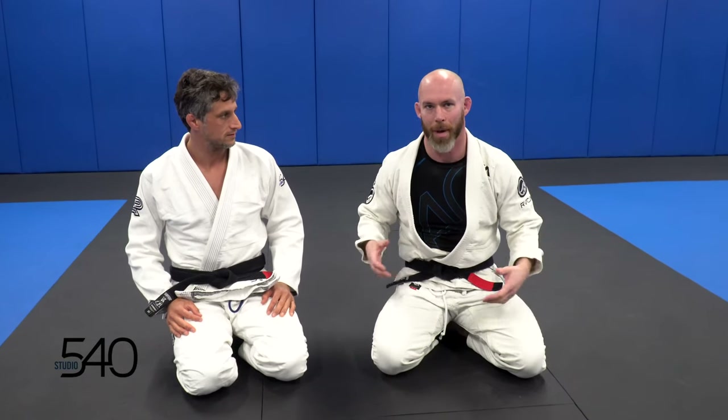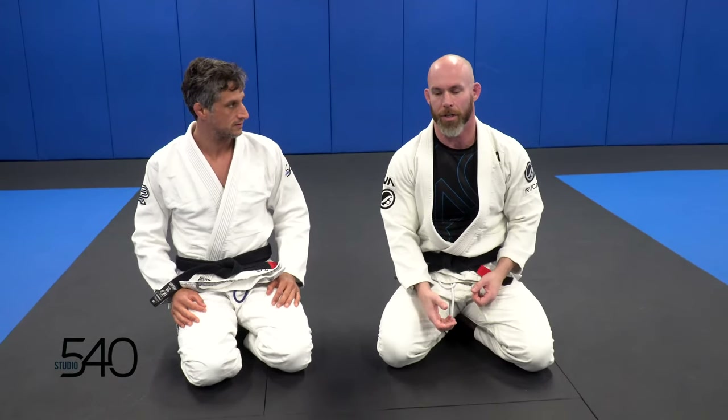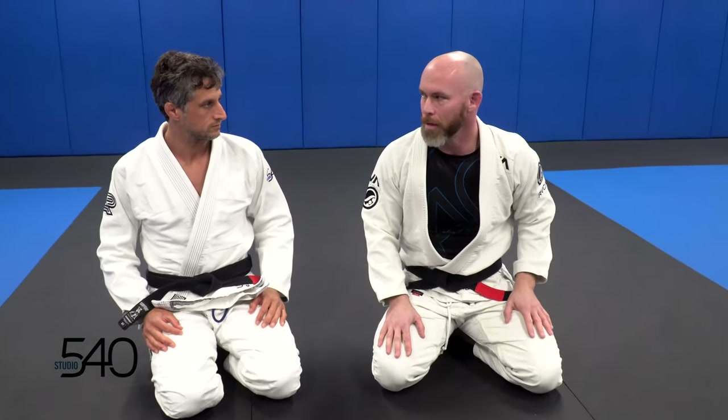Going back to the previous theme: pressure passing — trying to make it as miserable as possible for the guy on bottom. So once you pass the guard, he doesn't even want to re-guard. He doesn't want to go back there because it sucks so bad. The previous one we went through his guard. This time we're going to do the traditional stand-up guard break. The point is what to do with your hands and hips once you break the guard, and how to make it miserable for him.